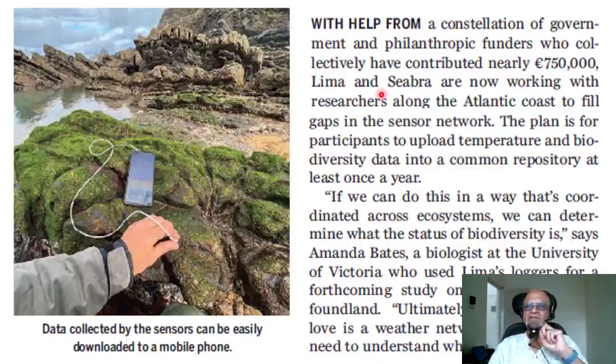With help from a constellation of government and philanthropic funders who have collectively contributed nearly 750,000 euros, Lima and Sebra are now working with researchers along the Atlantic coast to fill gaps in the sensor network. The plan is for participants to upload temperature and biodiversity data into a common repository at least once a year. If we can do this in a coordinated way across ecosystems, we can determine the status of biodiversity, says Amanda Bates, a biologist at the University of Victoria who used Lima's loggers for a forthcoming study on seabirds in Newfoundland.